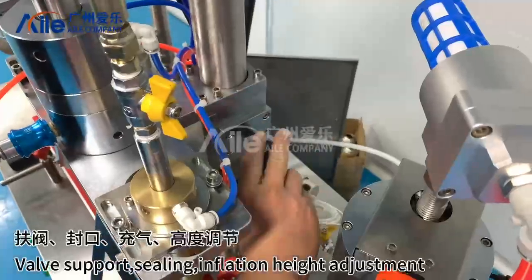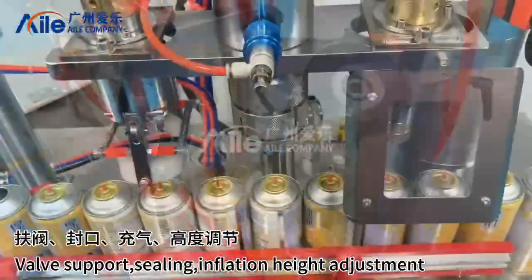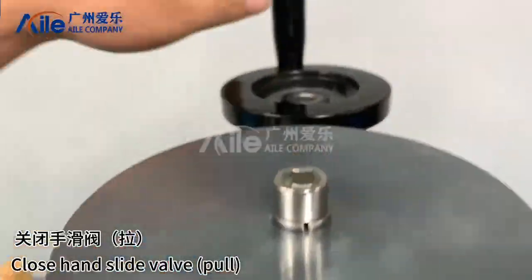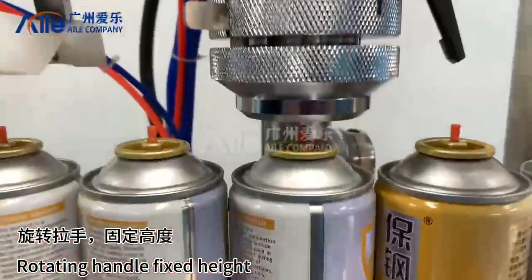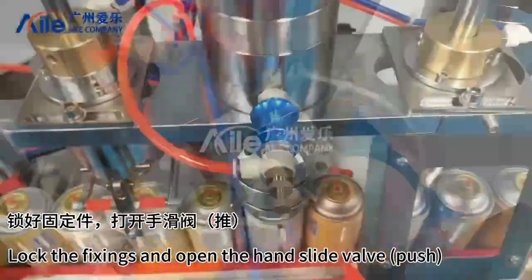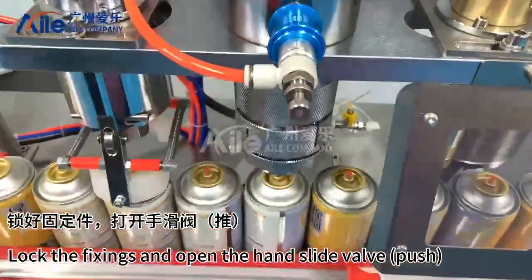Ceiling. Inflation height adjustment: close hand slide valve, pull rotating handle to fix height. Lock the fixings and open the hand slide valve push.